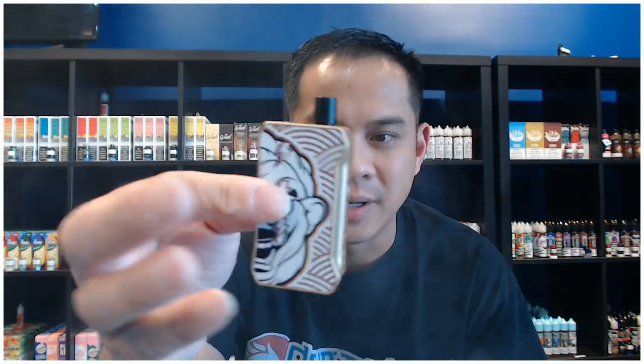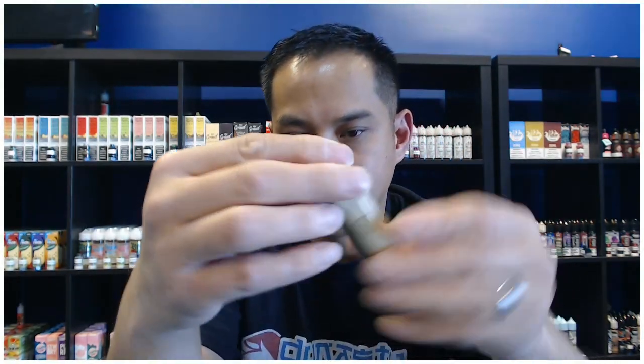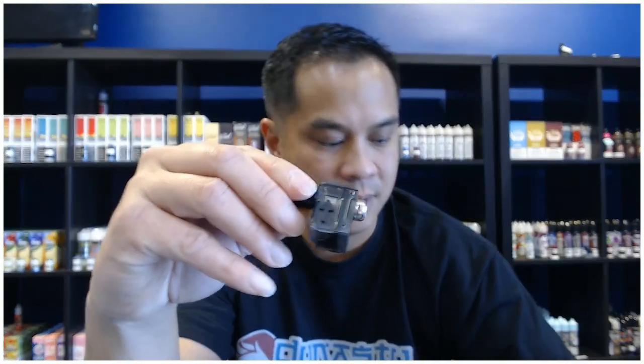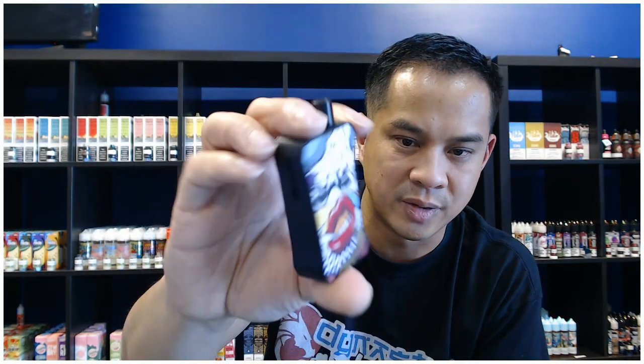Really impressive for such a little device. This has a 1000 milliamp hour battery — it is tiny. I love the size of this thing, it feels really light. Another cool feature is the pod right there — you can just pop it out like this. The airflow actually has airflow control right there. To change the coil you just unscrew this and pull it straight out. This is one of the other cool colors that it comes in.